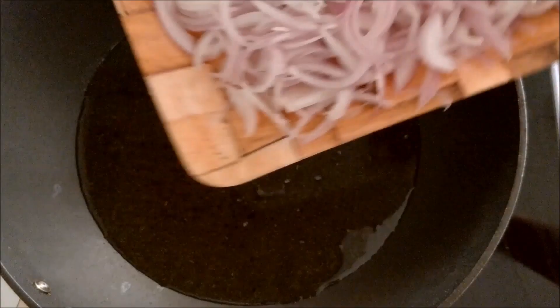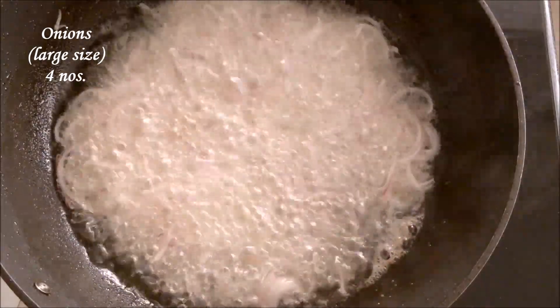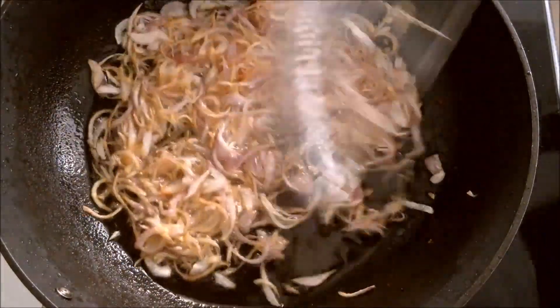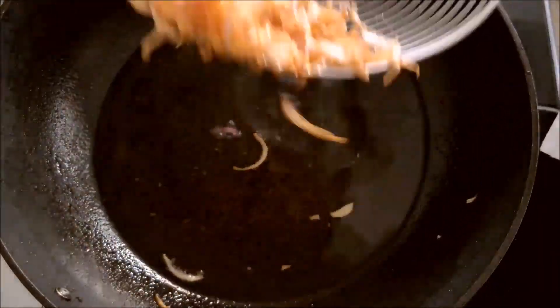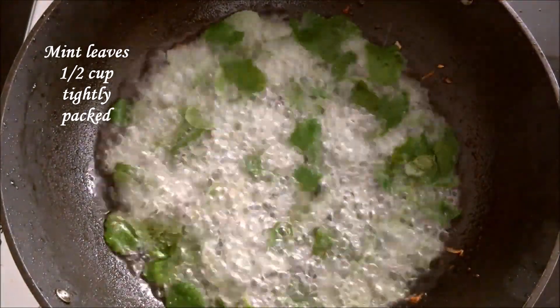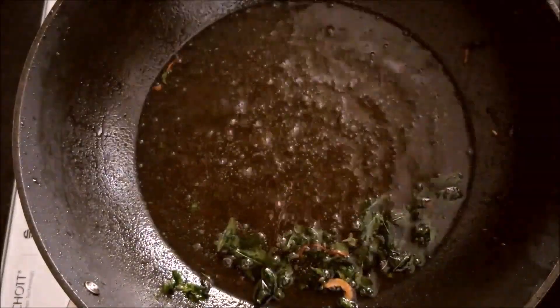Cut the onions into very thin slices and deep fry them. Keep mixing so that the onions get evenly fried. Fry until golden brown in color and drain on a paper towel. Then fry the mint leaves until crispy and drain on a paper towel. This slight variation gives very good taste compared to adding it directly.